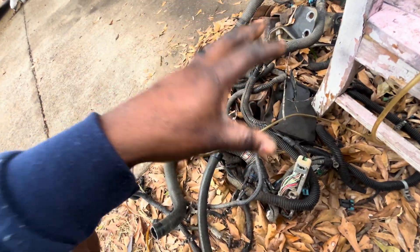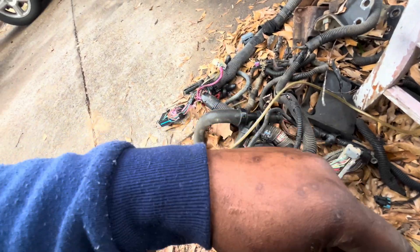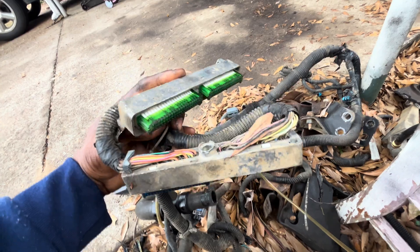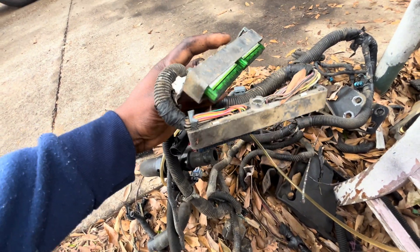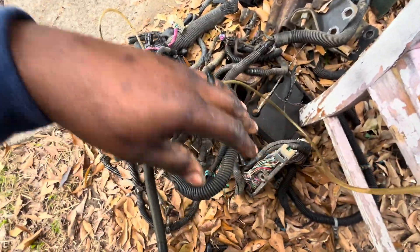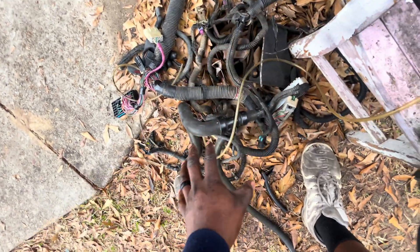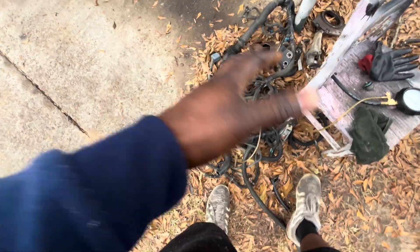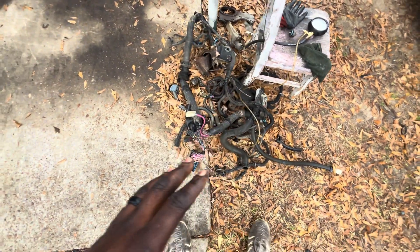This wire came off that motor, which is a drive-by wire. How do you know it's a drive-by wire? First thing — you see the blue and green. The blue and green is always drive-by wire. Not only that, you have a different plug that's gonna go towards your throttle body.